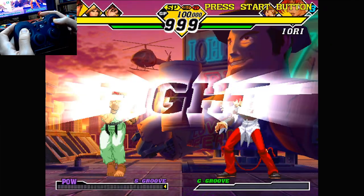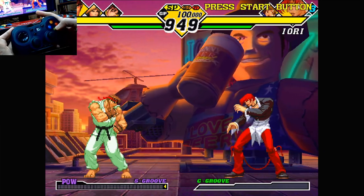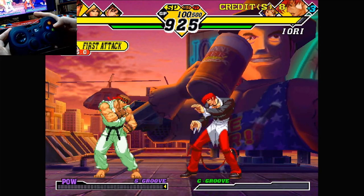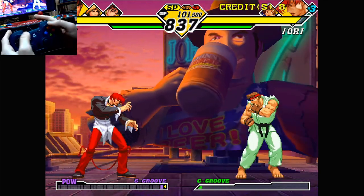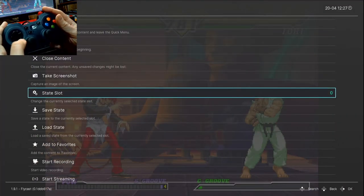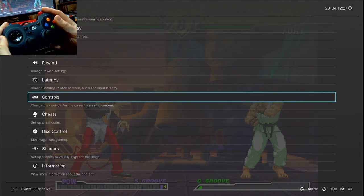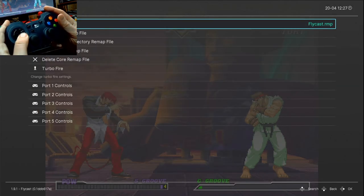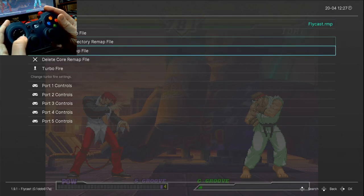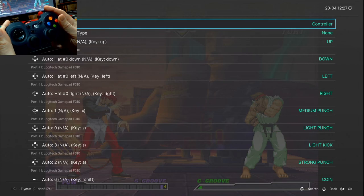Playing a game when controls are messed up is plain not fun. We can reconfigure these if a game uses a libretro core. Push hotkey and north to bring up the menu. Go down to Controls, then move to Port 1 Controls — that's for player one. Port 2 is for player two and so on. Here we can set the controller up for this particular game.